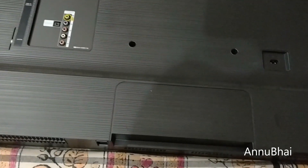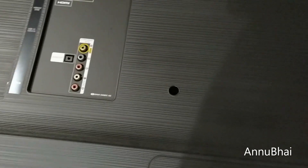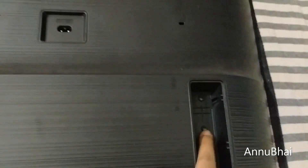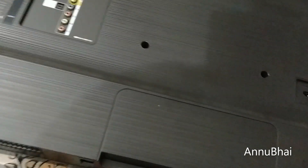Here is the TV, and you can see that it's a non-screw TV — there is no screw attached to it. It's completely screwless. Here is the stand that I already removed. So there it is, and you can easily remove it.